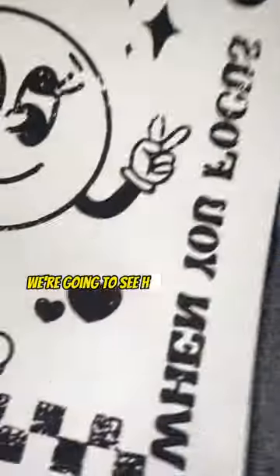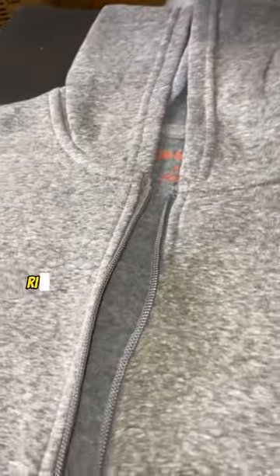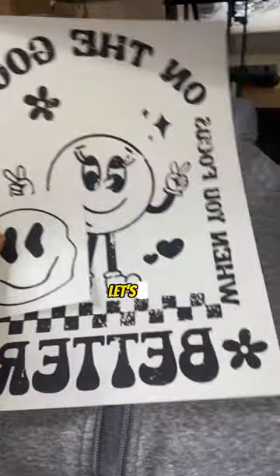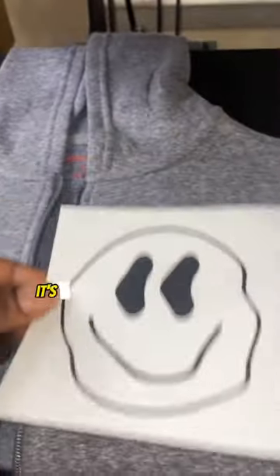For today's outfit, we're going to see how to customize this zip-up hoodie — front and back — with some transfers. Let's get it. All right, so to start off, we're going to the front.